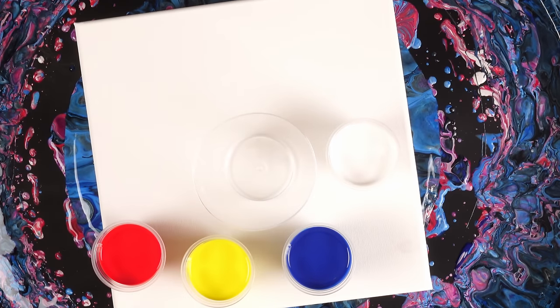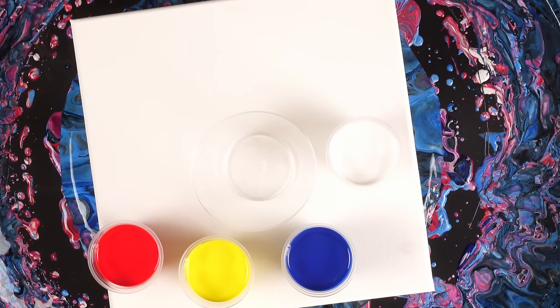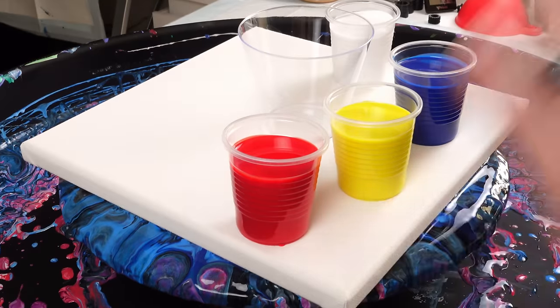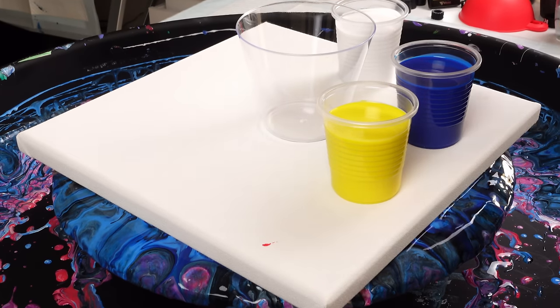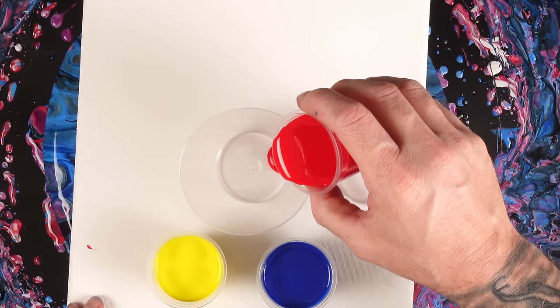Welcome back to the channel. Today we're going to be doing a flip cup with all three of the primary colors. Normally I wouldn't want to do this, but I have a fourth color which is white, and I'm going to be layering white in between the layers of these different colors trying to prevent too many oranges and too many greens from showing up. We will see if I'm successful.